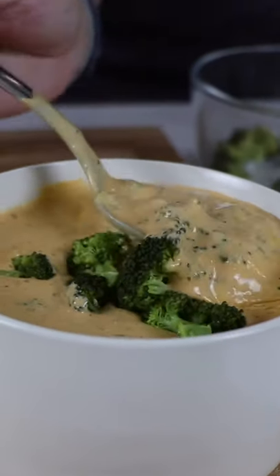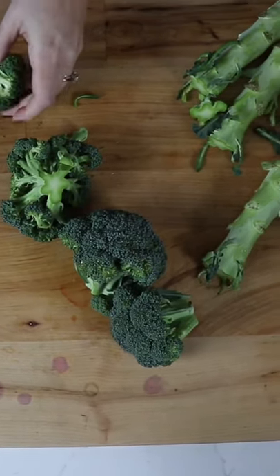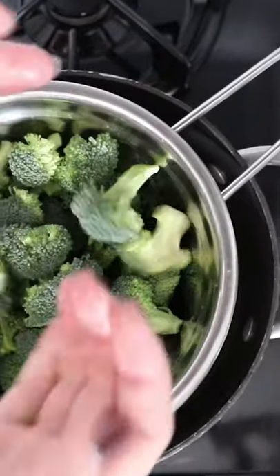Today we're making one of the best Vitamix soups, broccoli cheese soup. You take some broccoli, cut it up, and steam it.